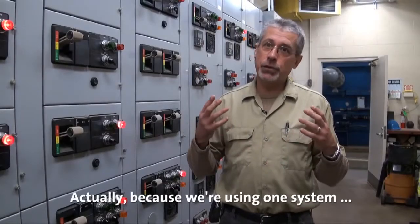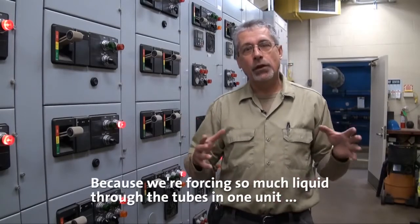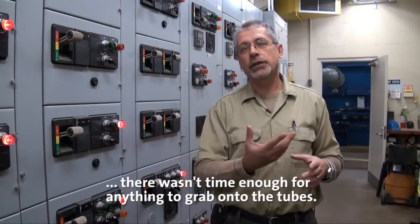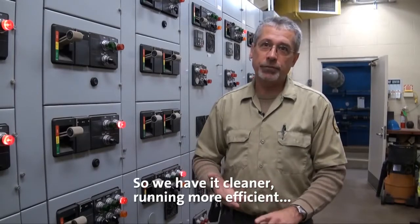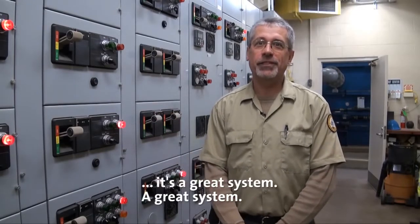Because we're using one system, we had a cleansing velocity — we're forcing so much liquid through the tubes in one unit that there wasn't time enough for anything to grab onto the tubes. So we have it cleaner, running more efficient, with no maintenance as of yet. It's a great system.